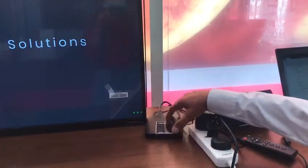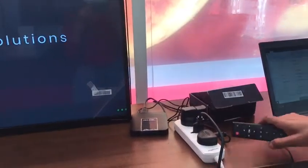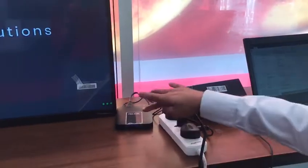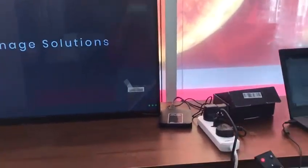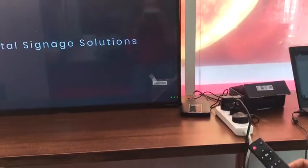Before recording, I already configured this device with Wi-Fi. I will show you how you can connect this device by Wi-Fi. This remote for the Pixel — click the mouse button to activate the mouse.